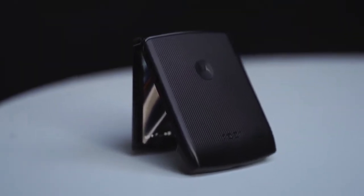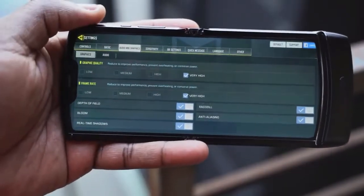Now, what about gaming and gameplay? We played Call of Duty Mobile on its max settings to see how that actually looks on the system — so without wasting any more time, let's jump in.